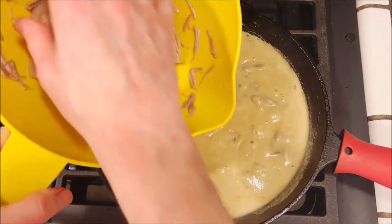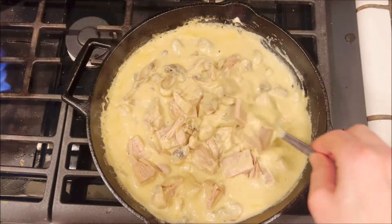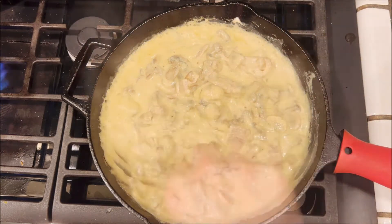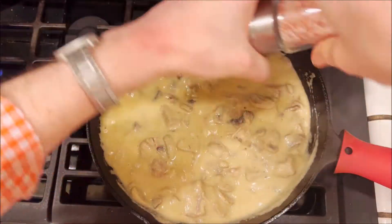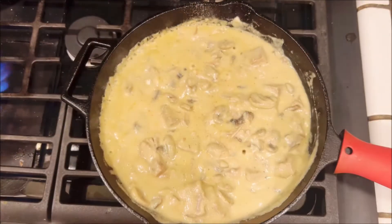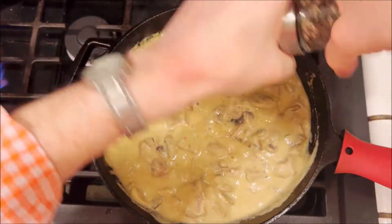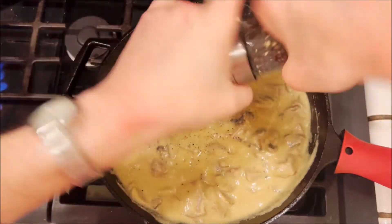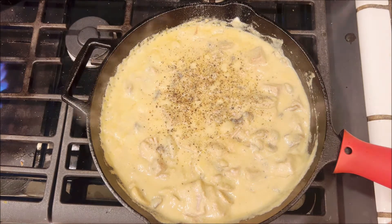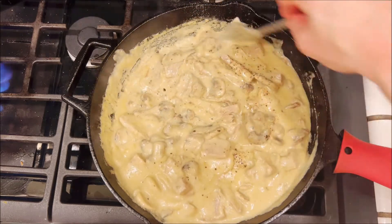Then we'll add in our jackfruit which has been drained. Mix that all together and then we're gonna salt and pepper to taste. You can add more salt later if you find that it needs more salt.